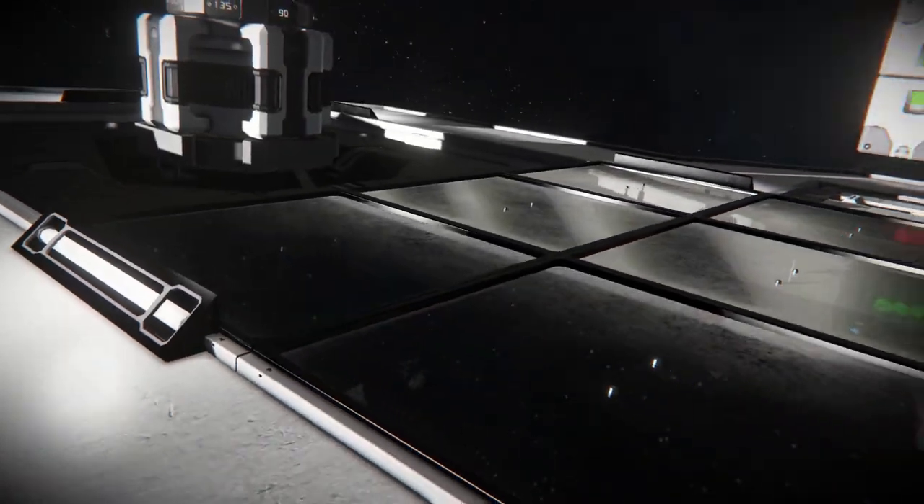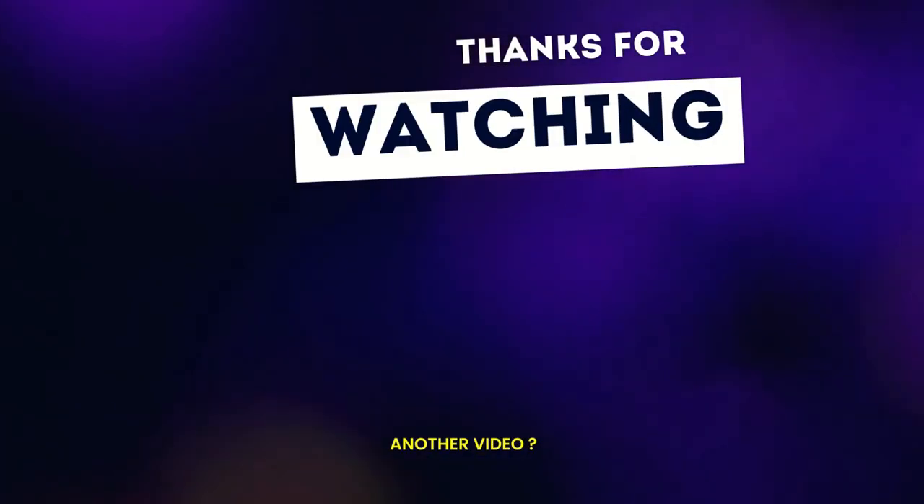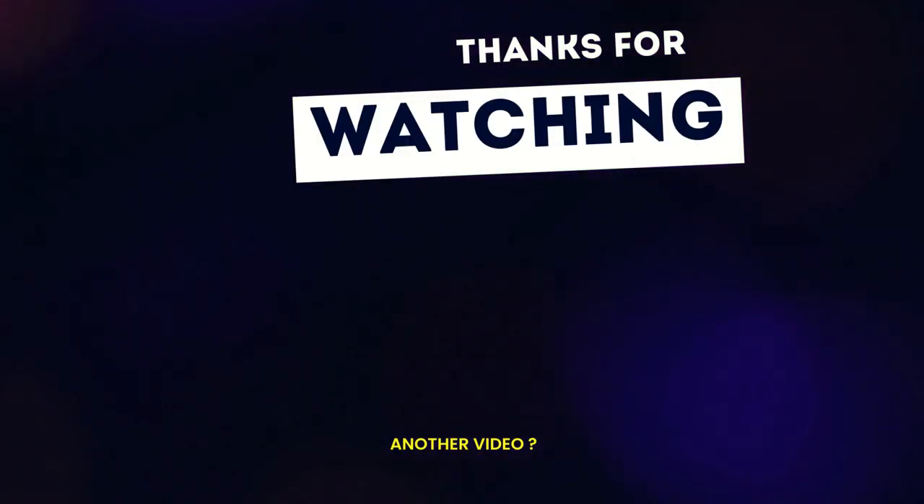I am using the pad printer in pretty much every survival game, and I hope that you will find it useful too. Thank you for watching. If you enjoyed this video, please consider leaving a like and subscribe for more.